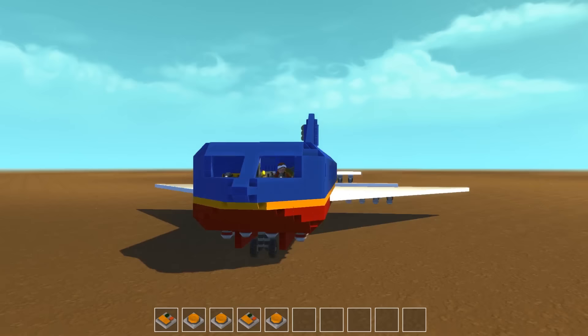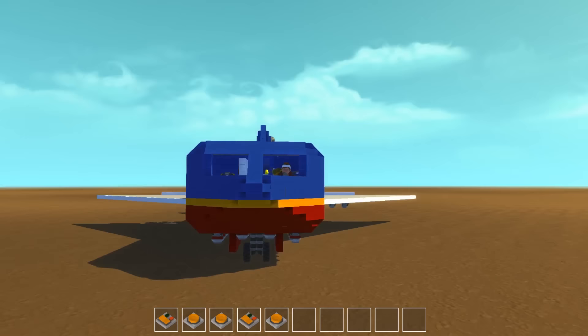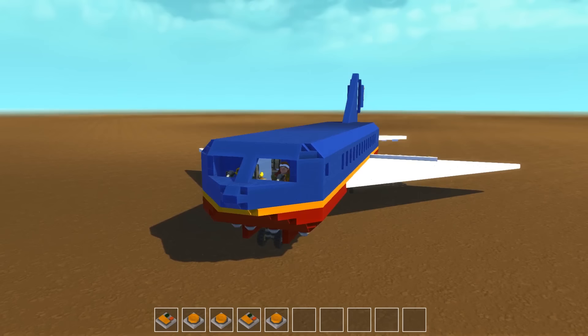Before we attempt flight, let me go ahead and show you the flaps working. I'm turning one way and they go up and down, and if I do it on the other side it just flips it over — kind of like the way an actual plane works. Let's get ready to do this.